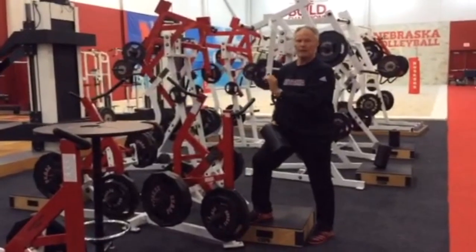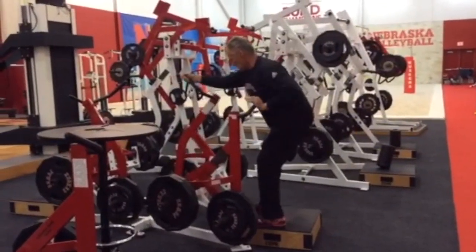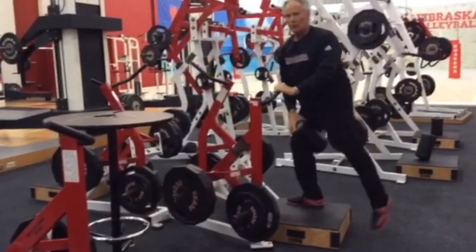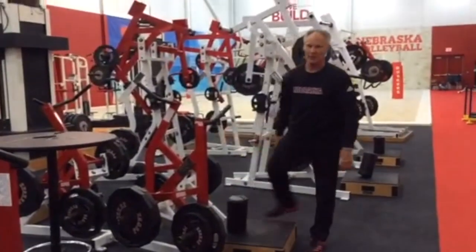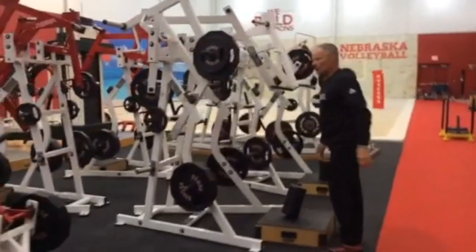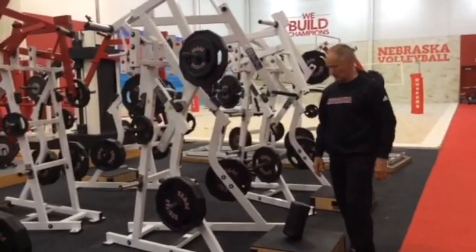This one looks very similar, but now it's a left push and a right pull. And of course we're doing sets of ten, not just a couple reps like I'm doing here for you. Now we've got another push-pull machine, but this is more of an incline — that previous one was more of a bench press.